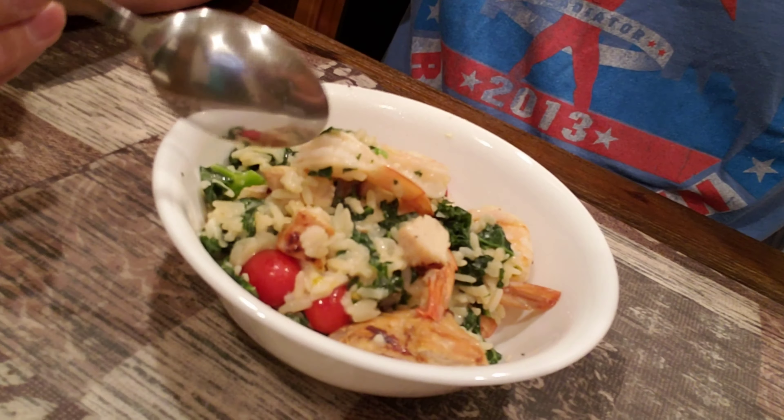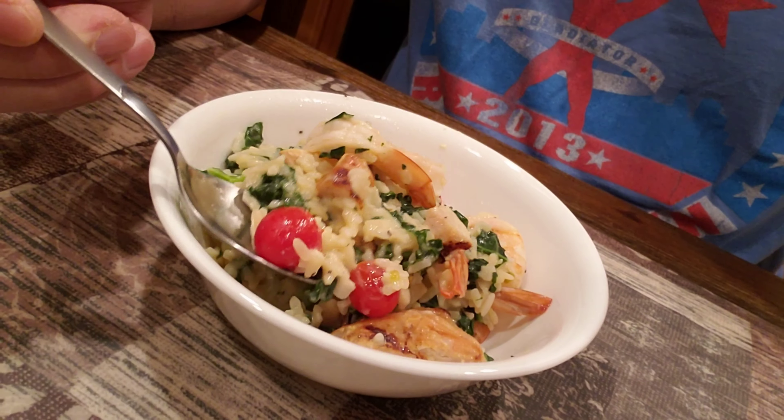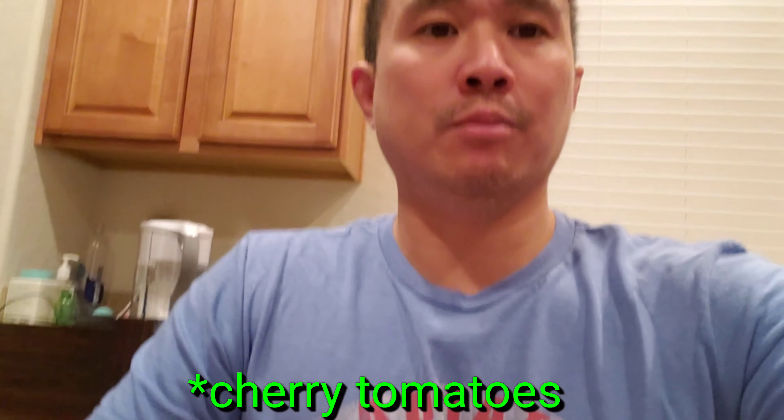So that's the one pot recipe for the shrimp and chicken risotto. It has kale and cherry tomatoes. It's a pretty simple recipe. You can do it in about 20 minutes of cooking and maybe 10 more minutes of prep time. And it tastes pretty good.